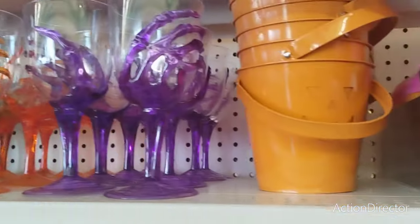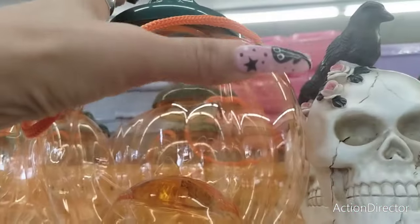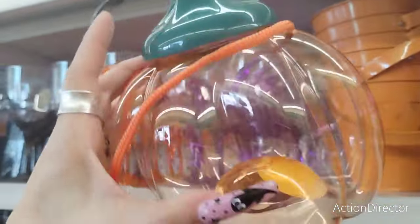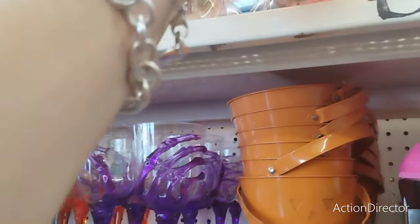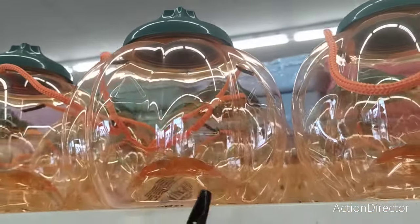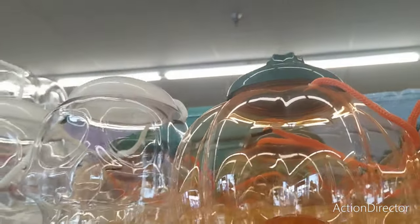And these are new. How cool is it to give candy in these? These are adorable. Not only do they have it in the jack-o'-lantern face but they also have it in the skull. These are really, really neat.